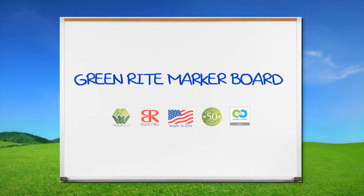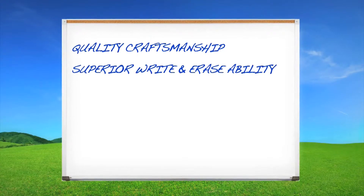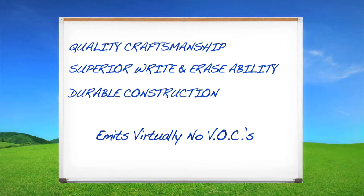The GreenRite Markerboard features quality craftsmanship, superior write and erasability, durable construction, and environmentally sensitive materials.